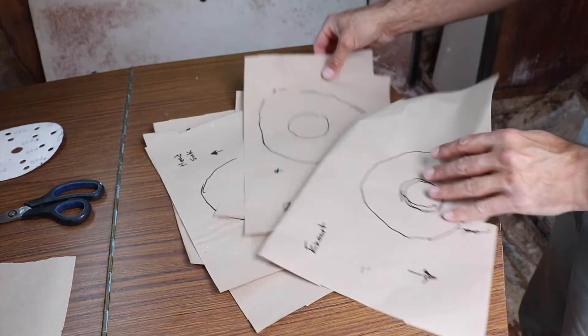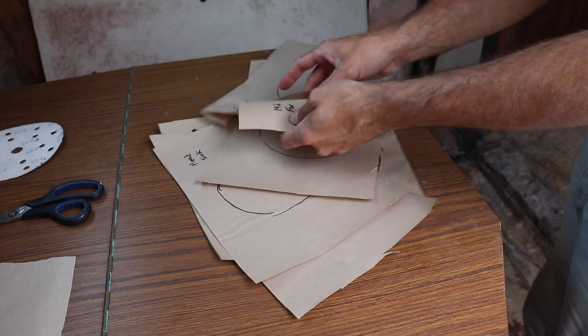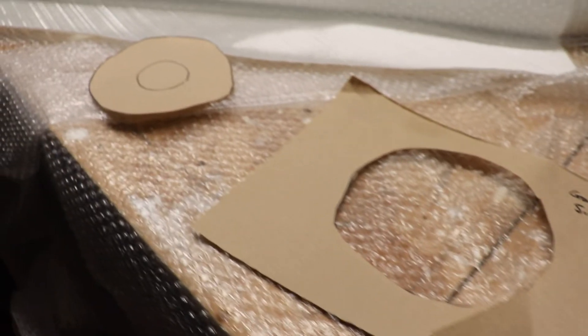With all my templates cut for all the holes, it's just time to take them back to the workshop and cut out all the fabric.